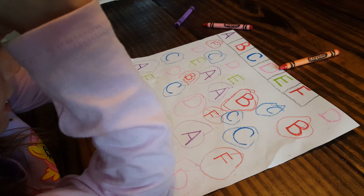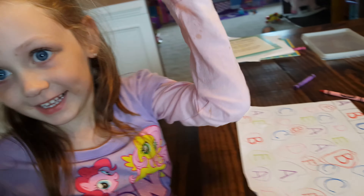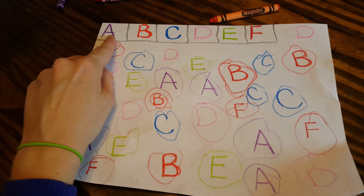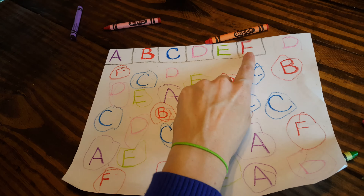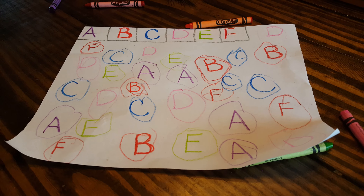You did it! A, B, C, D, E, F. High five! Yay, you did it! I want to do another one. I want to do G. So you got letter A, B, C, D, E, and F — the A, B, C hide and seek game. All right, if you like this video, please like and subscribe. Thanks!